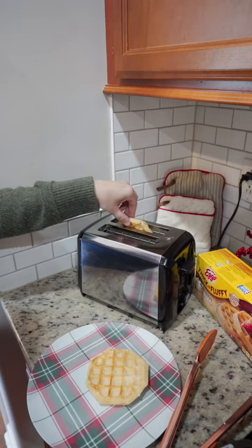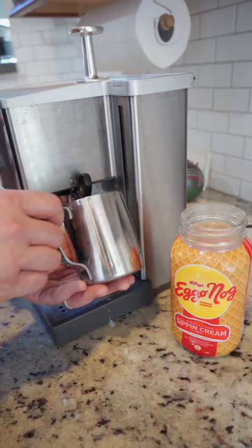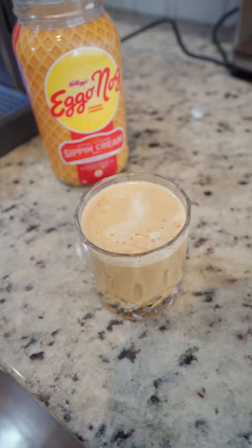Then you toast a thick and fluffy egg-o-waffle until it's golden brown and spoon on your apples and cream. And you know you can't forget the egg-o-nog latte, which pairs so well with this dessert. Cheers guys!